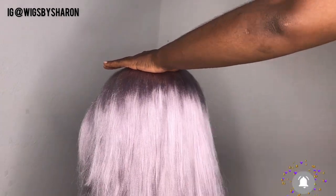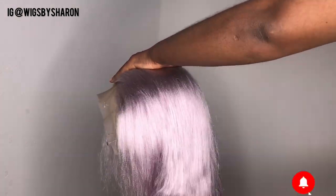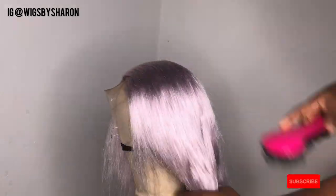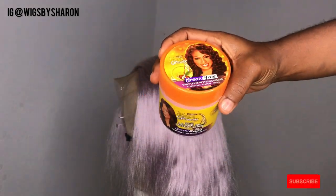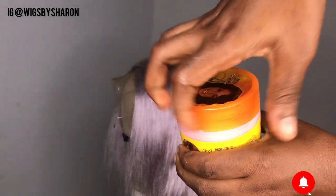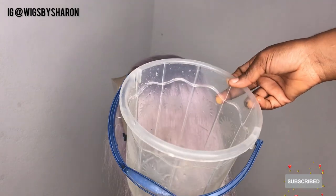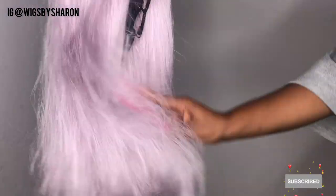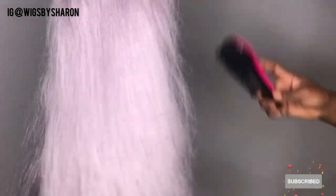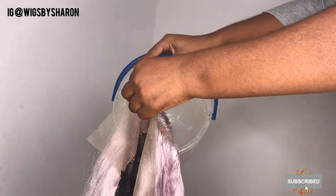While I'm waiting for my water to get hot, I'm detangling the hair because you want to ensure the hair is properly detangled before adding hot water. Next, I'm going to be using the Mega Growth daily living conditioner and mixing it with my hot water. I used a bowl to properly mix the water and conditioner until the conditioner was fully dissolved.